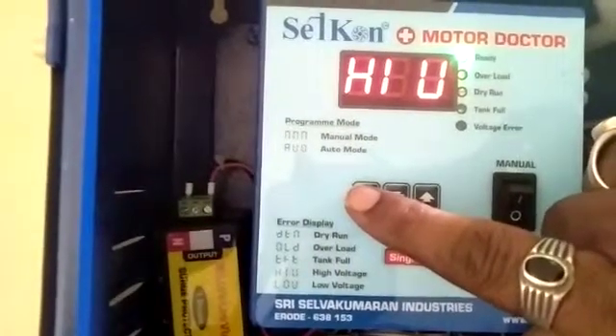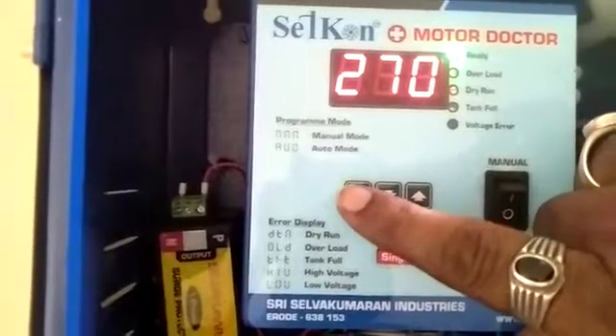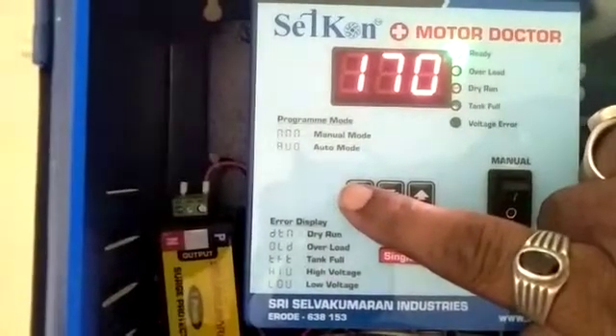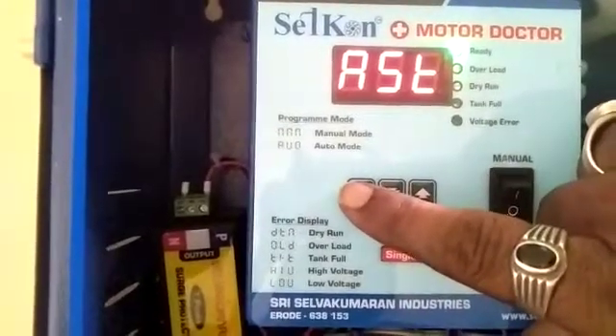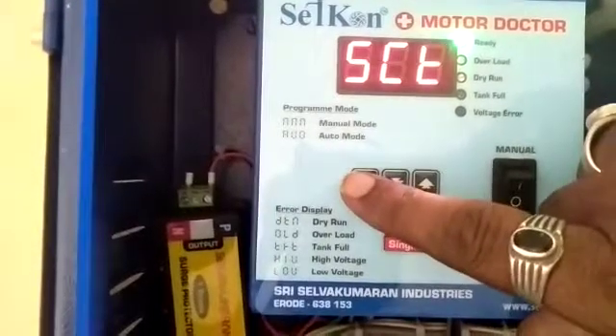Then high voltage — high voltage is set as 270. So once the voltage is above 270, it stops the motor automatically. And low voltage — low voltage is fixed as 170. So if the voltage is below 170, it will protect the motor. Auto start time: once the power resumes, the motor starts automatically after 10 seconds.